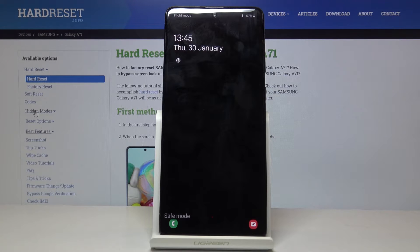And you can see at the bottom of the screen, safe mode — so the device is now in safe mode.